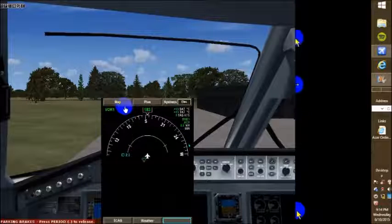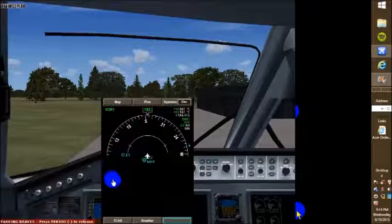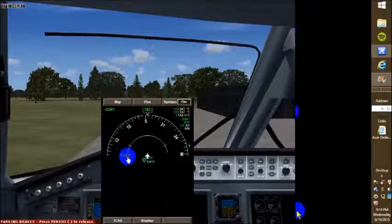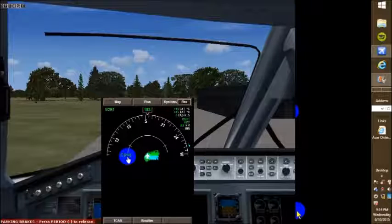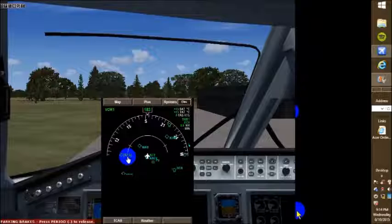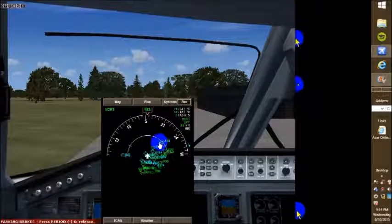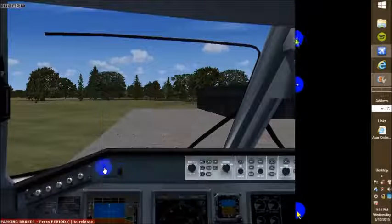So we'll see what's going on here. We'll turn on our nav aids, turn on our airports, and turn on our waypoints. We'll go ahead and set our plan. Initially we're going to be going to ATR, which is Waterloo VOR. We haven't set it up yet — we're about to.